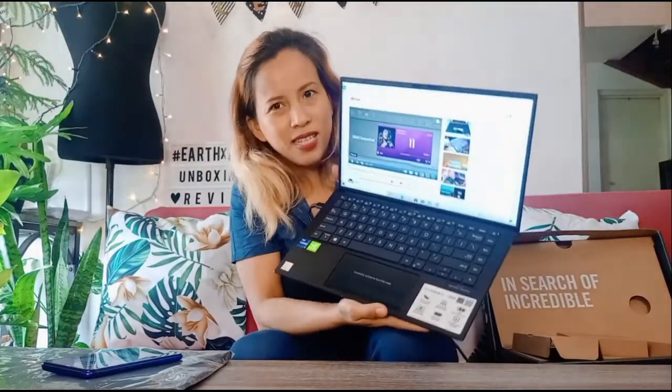So there you go! I unboxed this new, fun, pretty, cute, sexy, slim, pretty new laptop I got from ASUS. Thank you so much ASUS Philippines for always being my brand partner for so long. Thank you so much ASUS for the trust and continued partnership. I will tinker some more, review some more, and I'll be using this as my main laptop.